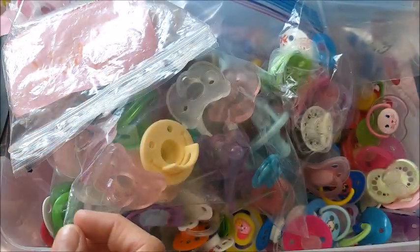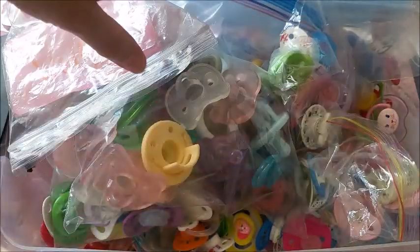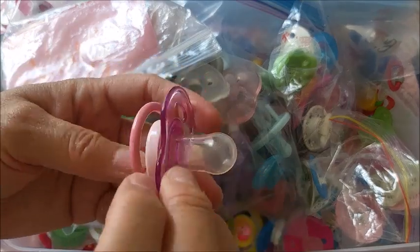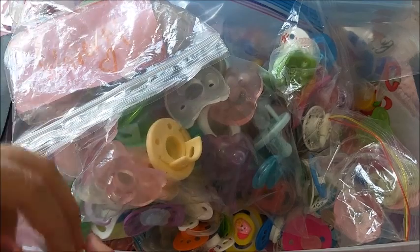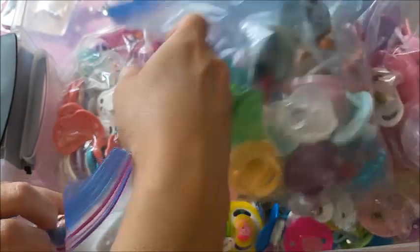Now I have Chio here with me. She is the Kai sculpt by Pinglao, and I want to modify her.